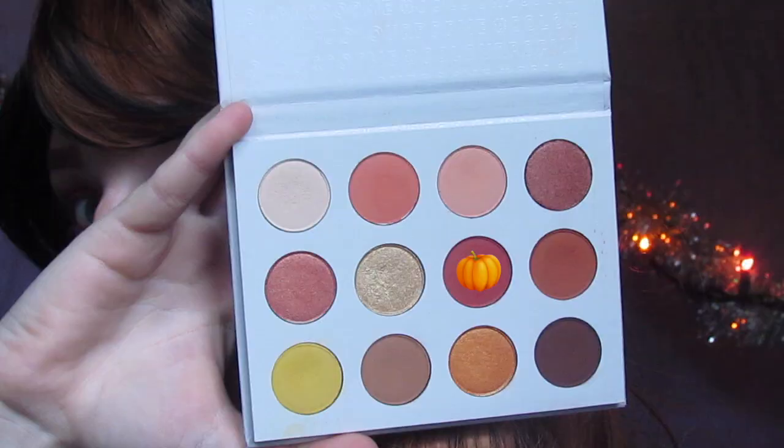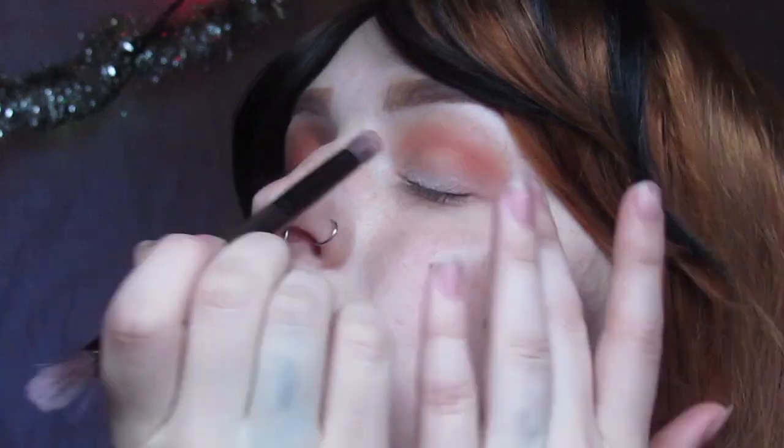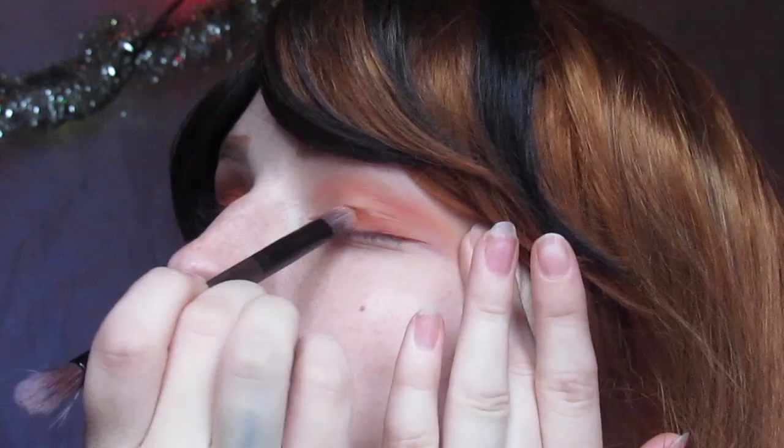Once I got the transition to my liking, I'm using a small dense packing brush with a mixture of Butter Cake and Louie to give an orangey-red vibe, and once again blending all that together.